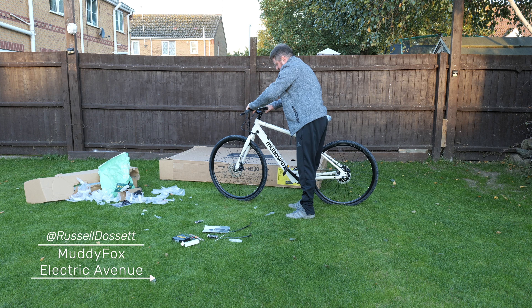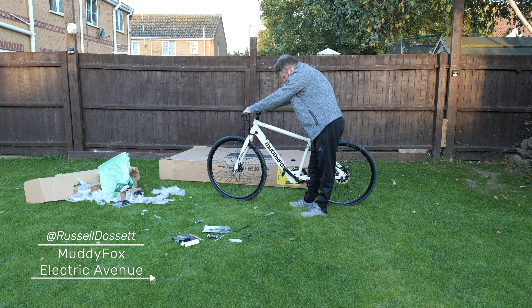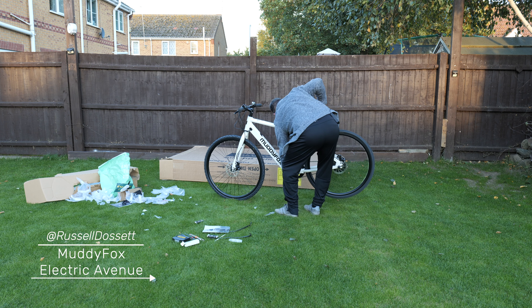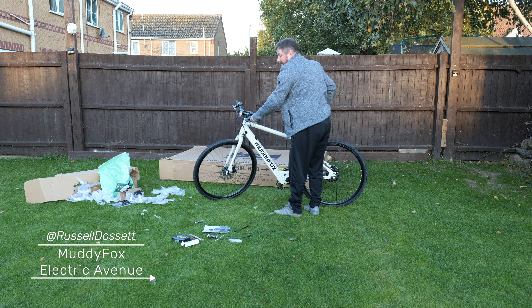So that's all done. Let's turn it on to see if there's any power. Full power straight away — we've got low, medium and high modes. There's a walk speed as well. The motor cuts in straight away.